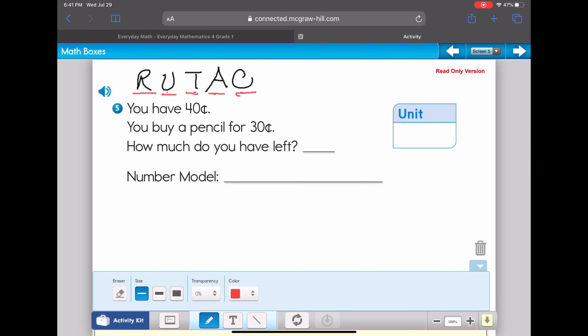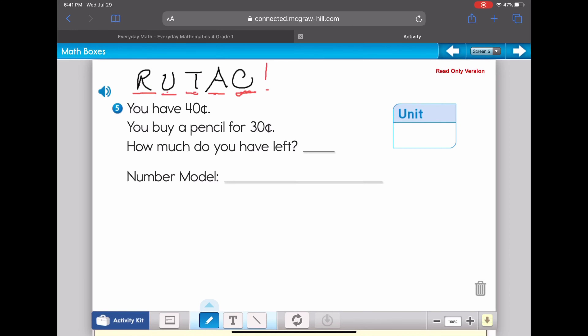RUTAC stands for: Read, Underline, Think, Attack, Check. The problem says: you have 40 cents, you buy a pencil for 30 cents, how much do you have left? We want the number model and the unit. We've read the problem. Now I'm going to underline — first I'll circle any numbers: 40 cents and 30 cents. Then I underline the question: how much do you have left?